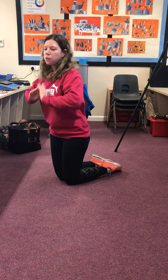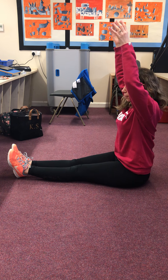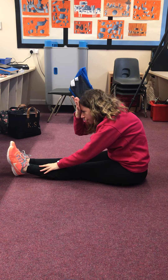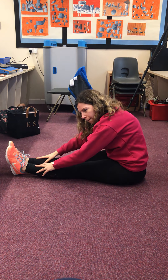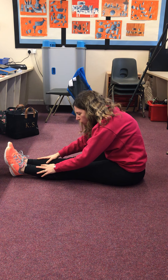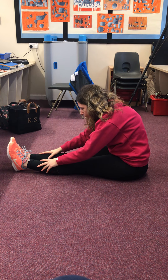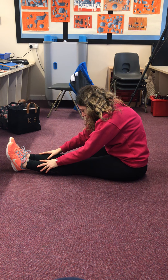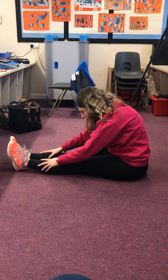Next we're going to do a seated forward bend — you're going to see how unflexible I am! Put your legs straight out in front of you and try to keep them flat on the floor. Sit up nice and straight — I don't want to see slouchy tummies. Put your arms up and lean forward, trying to get your head onto your knees. I am absolutely nowhere near, but that doesn't matter. The more I stretch and the longer I hold myself in this position, the better I will get. I want you to do that for 10 breaths: breathing in, holding it, and breathing out.